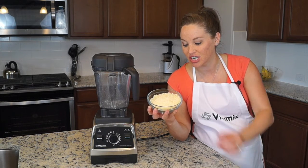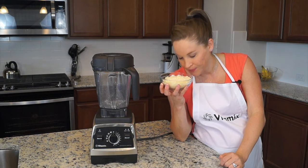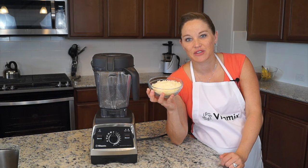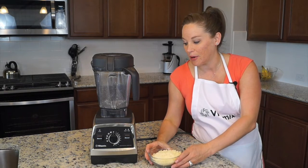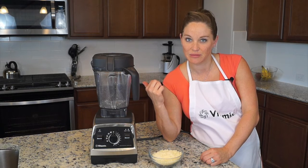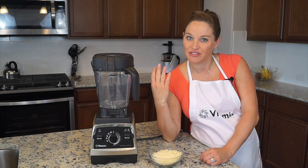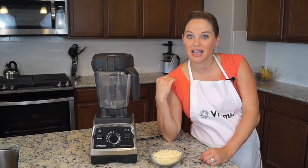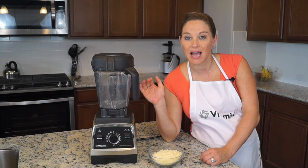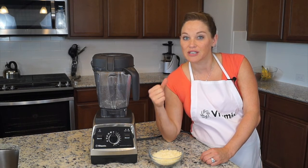Hope you enjoyed this demonstration and your fresh grated Parmesan cheese. Thank you so much for watching. If you're interested in purchasing a Vitamix blender, I'll put a link in the description below this YouTube video, and each purchase helps me out because I am an affiliate — I appreciate every purchase.